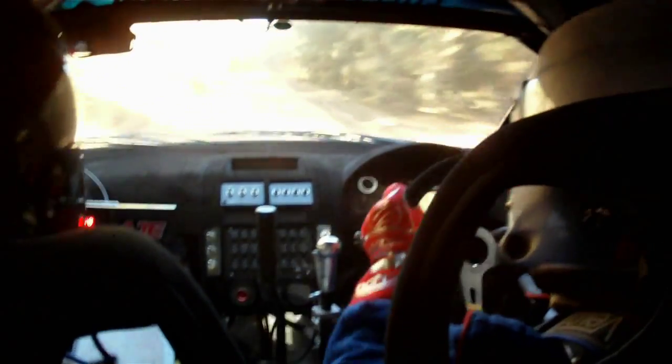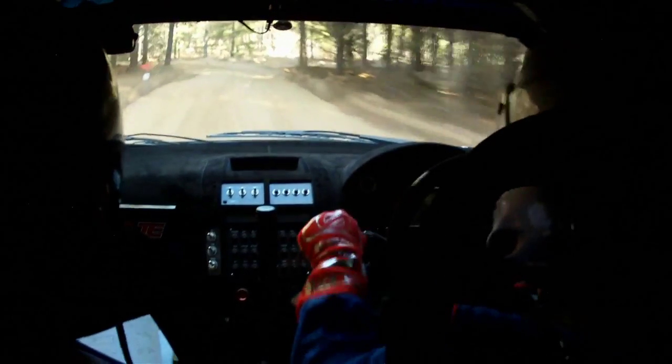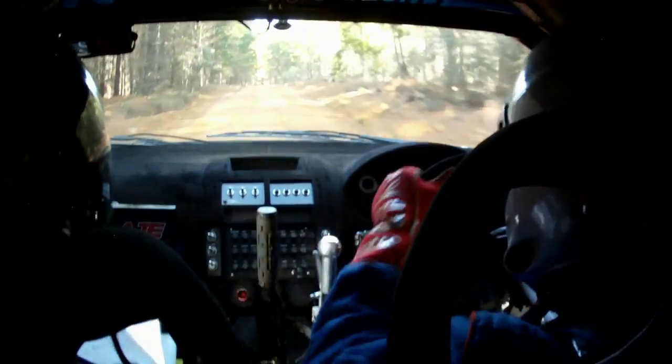Lowbrow, lowbrow, 80. Wide entry turn left 2, 2 at end here. 100. 100, turn right 3.